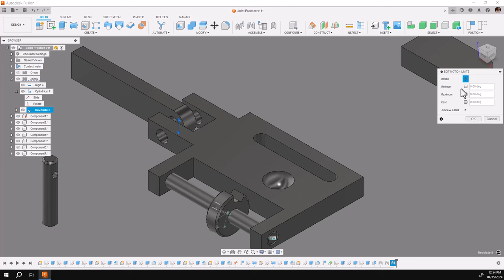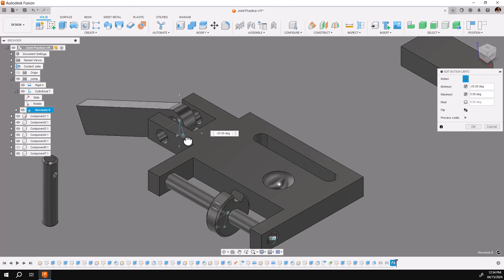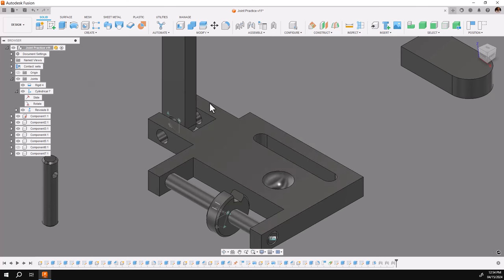Remember, on a revolve when you check the first one, both thumbs come up automatically. The blue one is the one for negative — I'll go down negative, minus 70, and up to 90. Say okay and you see the joints are set.